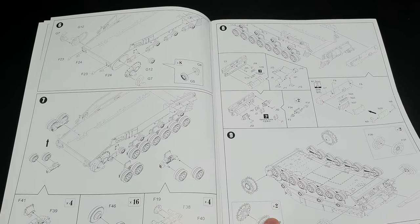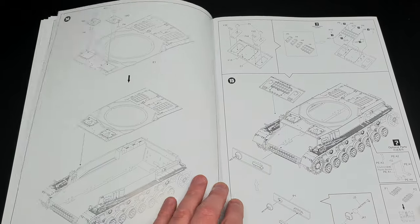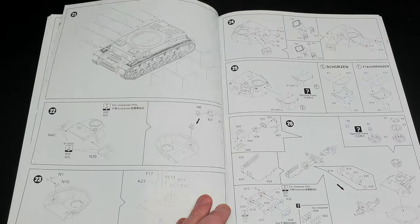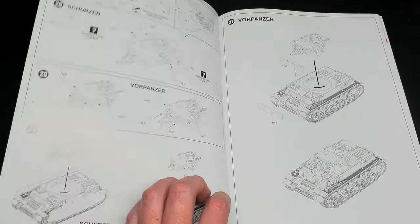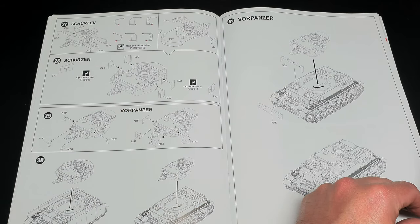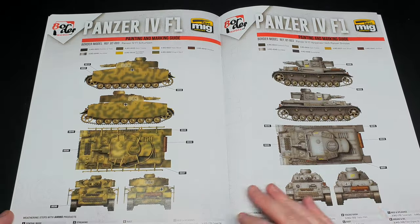Let's get stuck in and look at what's inside the box. The instructions come printed over 20 pages and they look fairly easy to follow. One point I did notice is that some parts were mislabeled or omitted completely, so keep your eye out for these. Five marking schemes are provided in the kit and the profiles are nicely printed.